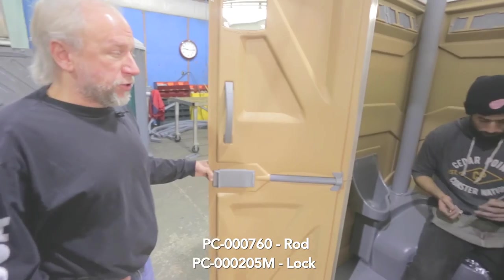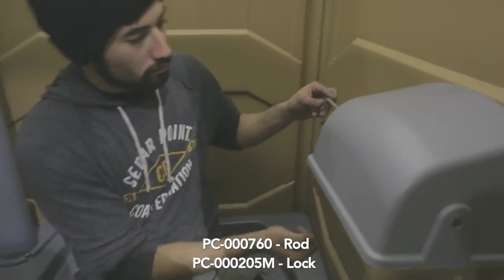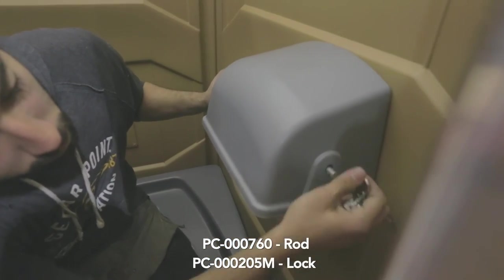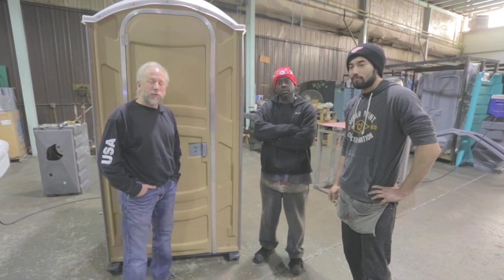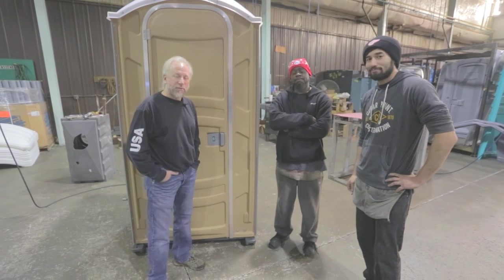Wrap up the assembly by installing the TP rod and lock, and the assembly is complete. That wraps up our assembly of the PJN-3 unit. Thanks for watching, and thanks to Tom and Mark for helping put this together. Thank you for buying our products — have a great day.